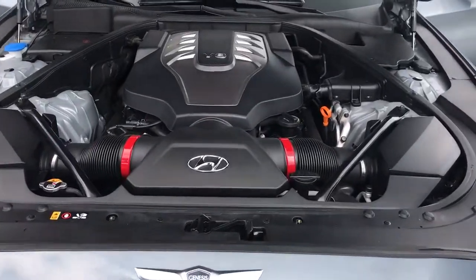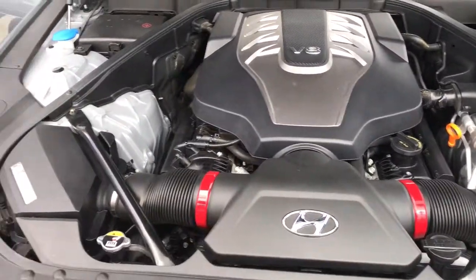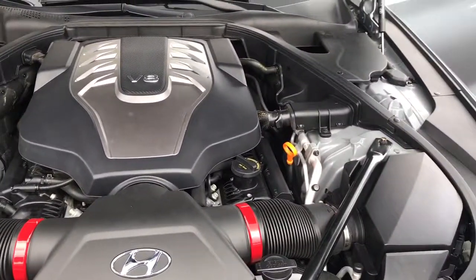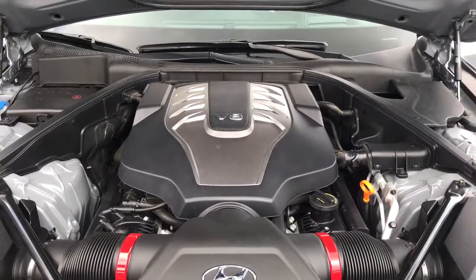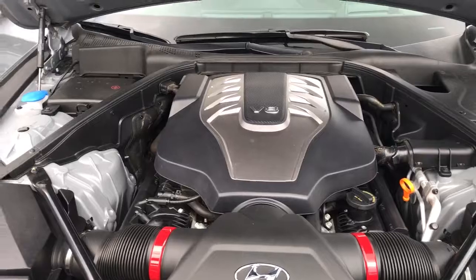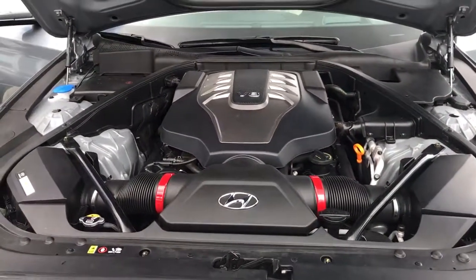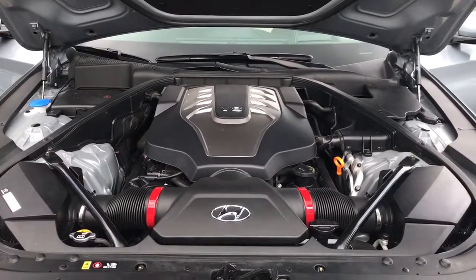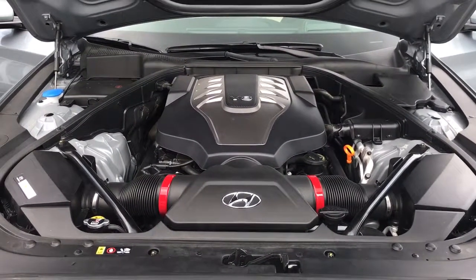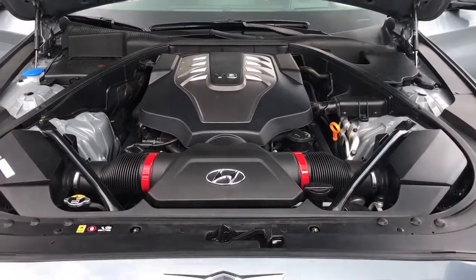The engine bay was designed so that nothing will happen, but if anything does, it's for people who like to do DIY stuff. If you ever want to add any modifications like a chip or anything like that, you can do it yourself really easily. It's pretty cool. V8 — for an engine this big and this powerful, it gets really good mileage too for gas. It's really nice and it has double the features of an Audi.